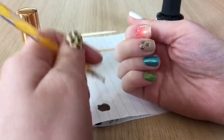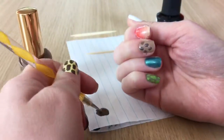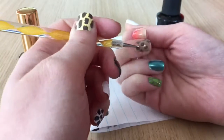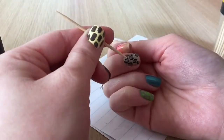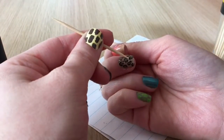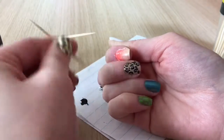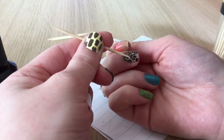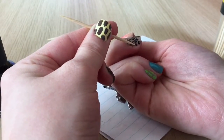For the leopard print I'm starting with a tan base. Once dry I'm going in with a dotting tool and brown polish, placing several brown dots all over the nail. Once the dots have dried I'm using a toothpick and black polish to outline each brown spot — making little brackets and c-shapes around them. Once all the dots are outlined I fill in the empty spaces between them with more black dots until the entire nail is covered in leopard print.